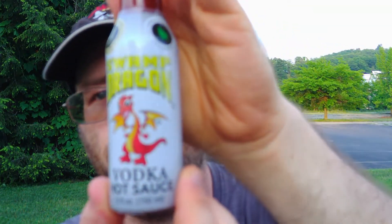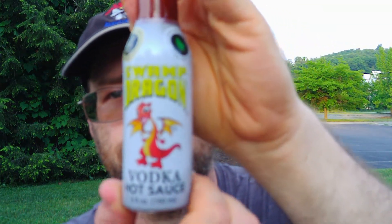So there it is — Swamp Dragon Vodka Hot Sauce. Not bad. Hope you enjoyed this review, see you next time.